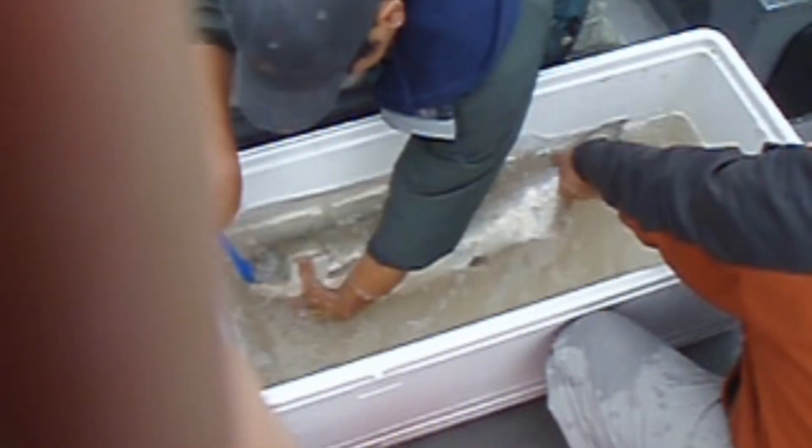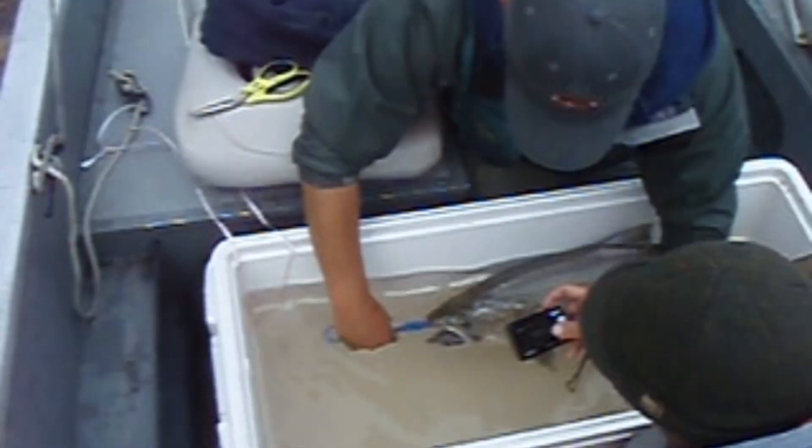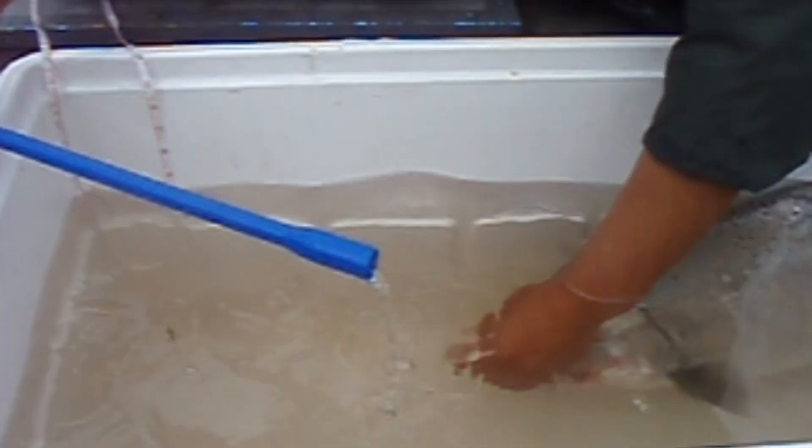Then we're going to tag it with an acoustic tag that allows the fish to be tracked. This is the esophageal tag, put in with a large — basically a pill popper.